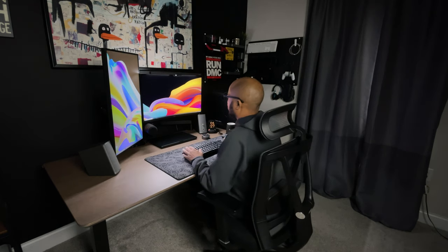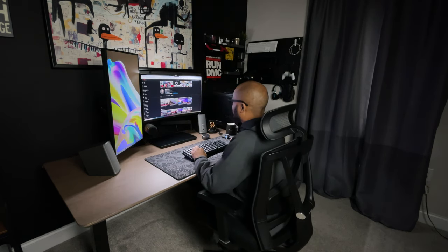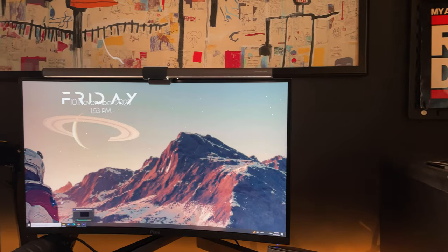One of the best items that benefits your eyes for any desk setup is a monitor light bar. Hello everyone, it's Shelltech and welcome back to another video.